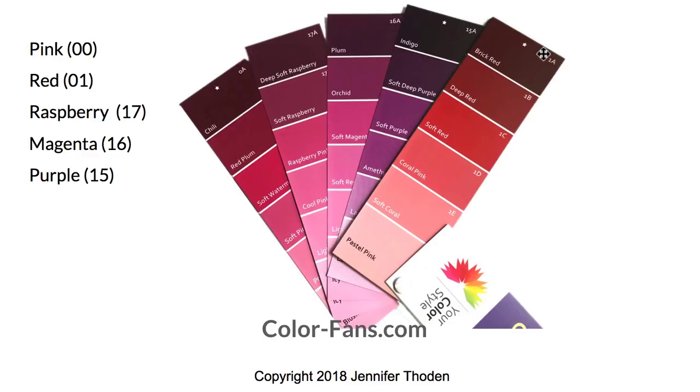The numbers align with the numbers on the pages that you see in your fan. So zeros are your pinks — you can see that they're called watermelons here — soft pinks, dark to light, and then your raspberries, your magentas, even purples, and then your true reds. Any of these colors are going to look great on you for lipsticks. You can go as dark as you want or as light as you want — it's really up to you as far as the drama that you want.